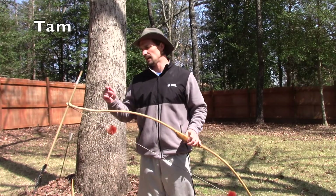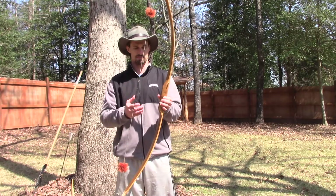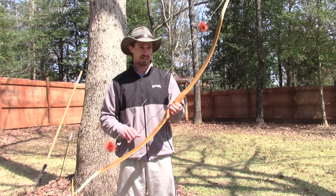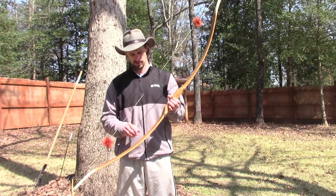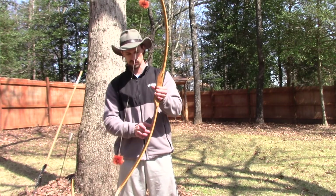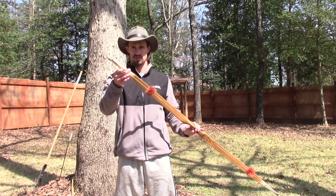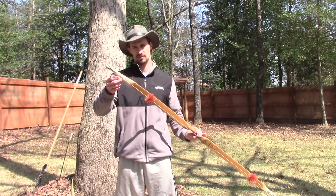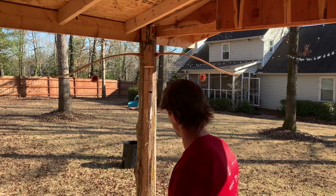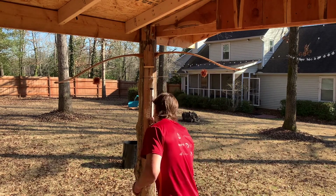With Tam, I noticed the tiller was significantly off — the lower limb seemed much weaker than the upper limb. So I heat treated the lower limb. When you heat treat wood, it becomes stiffer. Now I feel like the tiller is much more even. Before, the lower limb was bending significantly more than the top. I also took some material off the top and bottom limb tips. Tam was a 50 pound bow back in 2015, and now he's stiffened up with age to a 56 pound draw.